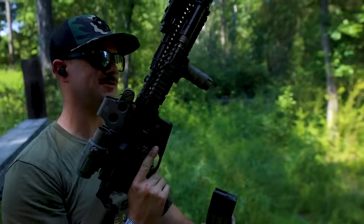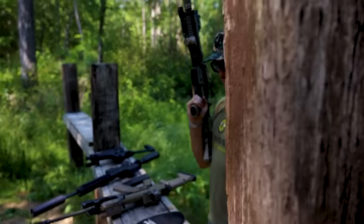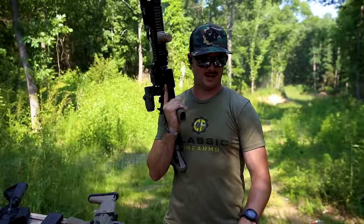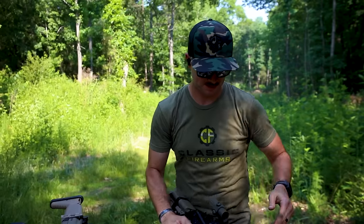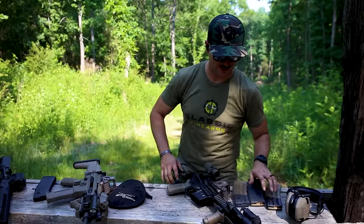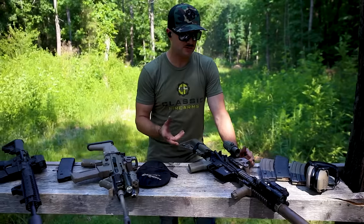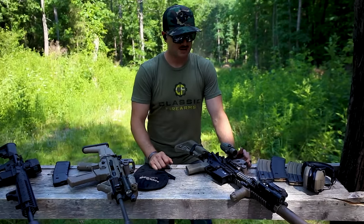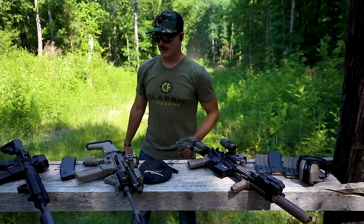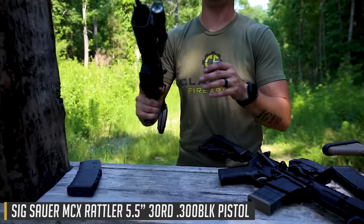This Mark 18 probably needs parts replaced — it's got around 7,000 to 8,000 rounds through it. We recently did a cleaning video, and I've been intentionally running it hard to find its limits. It's about time to clean it or replace parts. Now we've got the Sig Rattler with a 5.5 inch barrel in 300 Blackout.